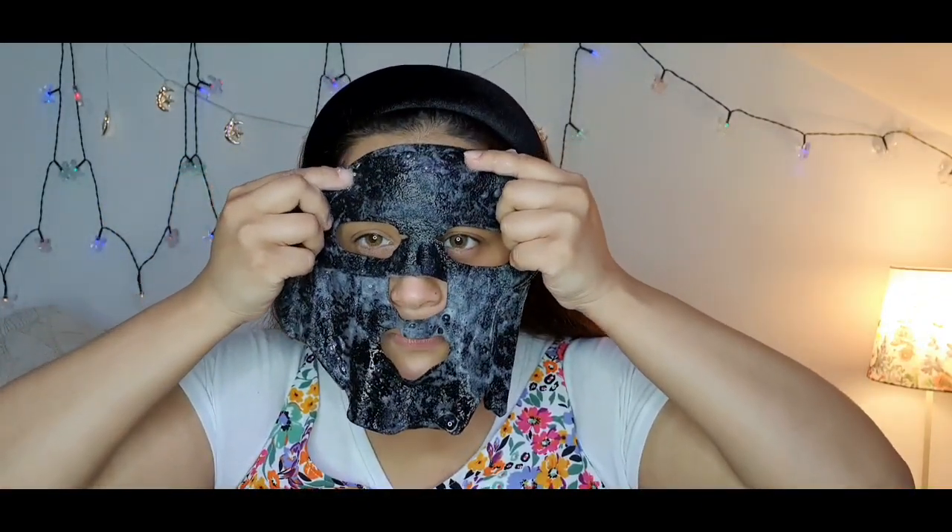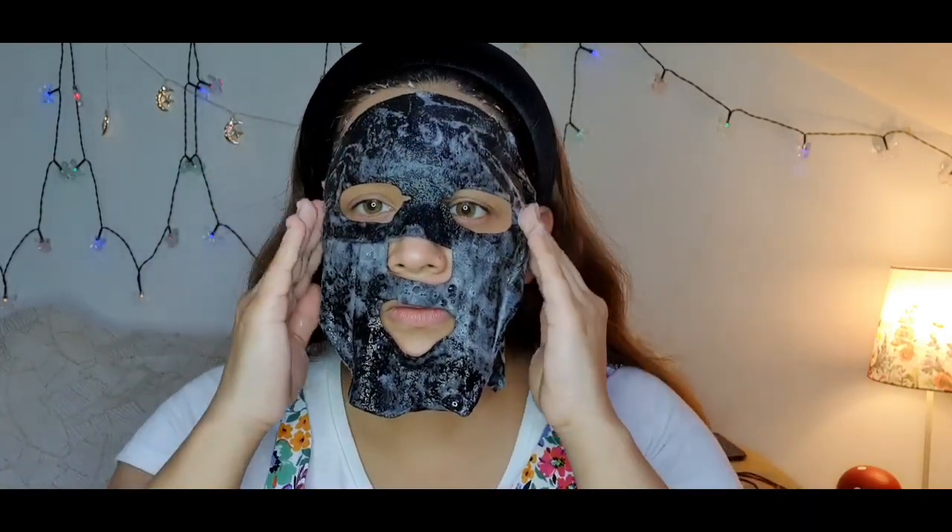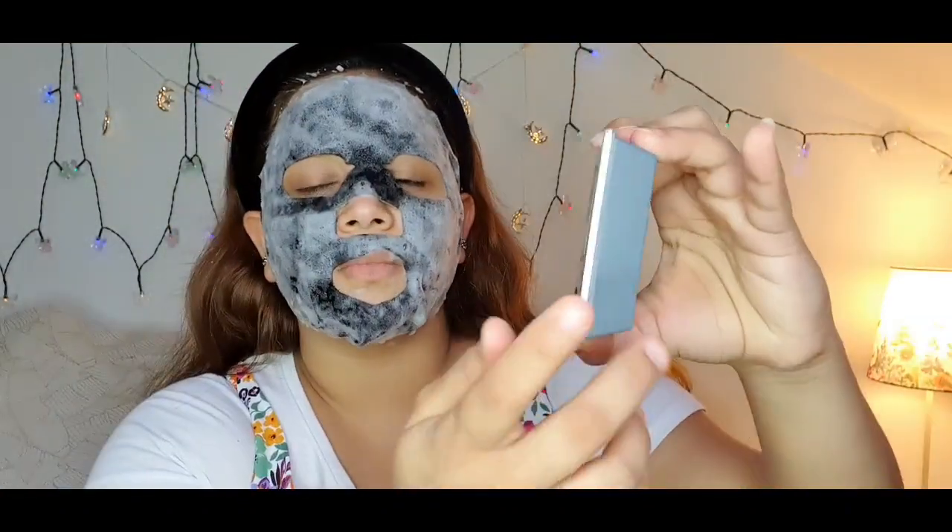I've got some wipes here and I'm just going to give my face a nice rub. Oh, it's a bit slimy — it looks something like this. It's definitely like soap on your face. Let me open it. I've got my timer here for ten minutes — I'm going to press it now.